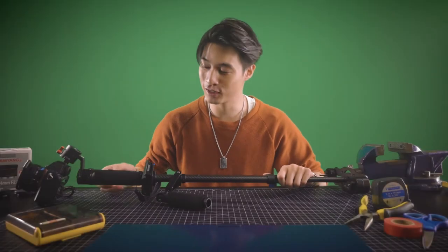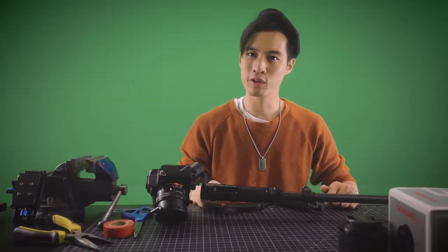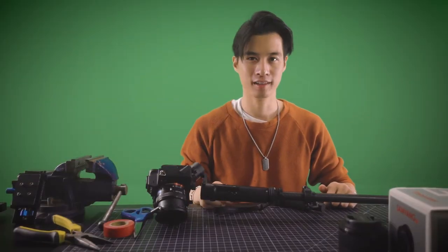Previously, we showed how the DIY RE Trinity holds up against many different stabilization systems. Following that, we made another video talking about the real-world application of such a device. In this video, we ask: how can we further improve the DIY RE Trinity? Let's get into it.